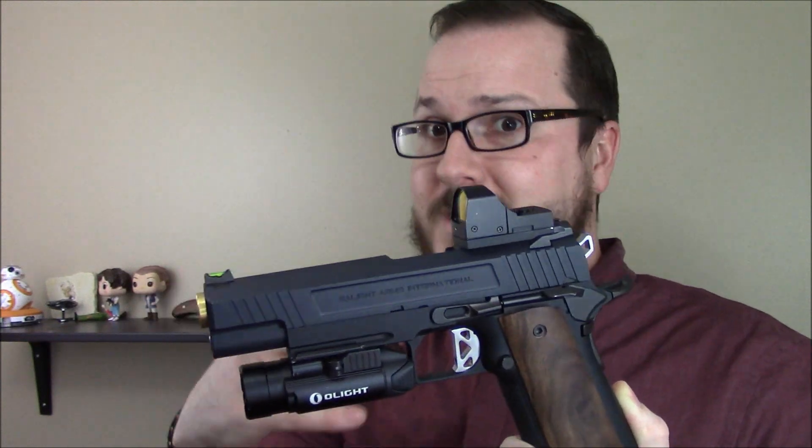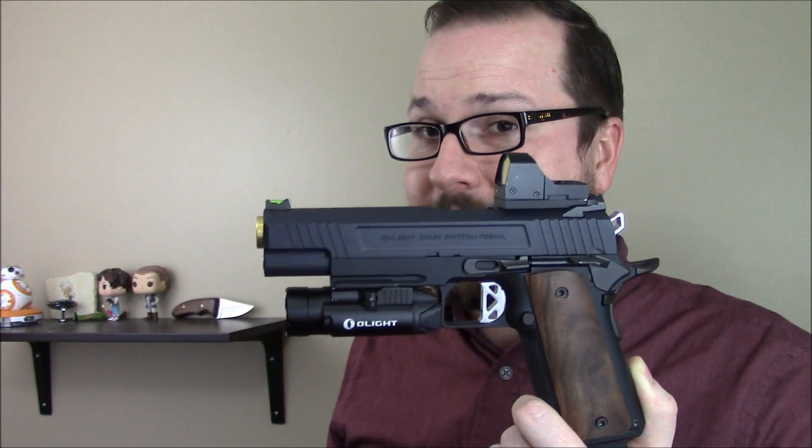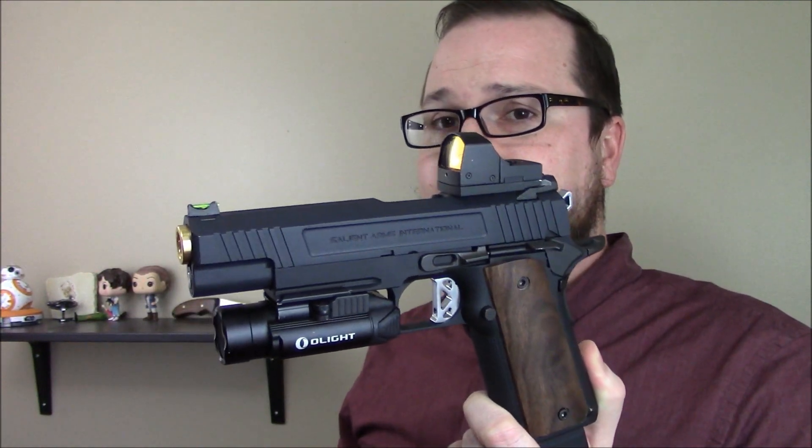I adjusted this with a belt sander — just a Harbor Freight $30 belt sander — shaped it, took some time, shaped it, and put it on until I got a fit I was happy with. Drill and tap sets are not too expensive; you just have to figure out how to use them and it's really not that hard. Even just adding the wood grips was a piece of cake — just a little bit of sanding on the bottom and they fit perfectly. So get your own pistols out there, customize them, make them your own, and hit the field with them. Something I don't do nearly often enough, but with a couple of cool new CQB venues opening up here in the Salt Lake area, you will be seeing me with stuff like this and a couple of other projects very soon. Thanks for watching.